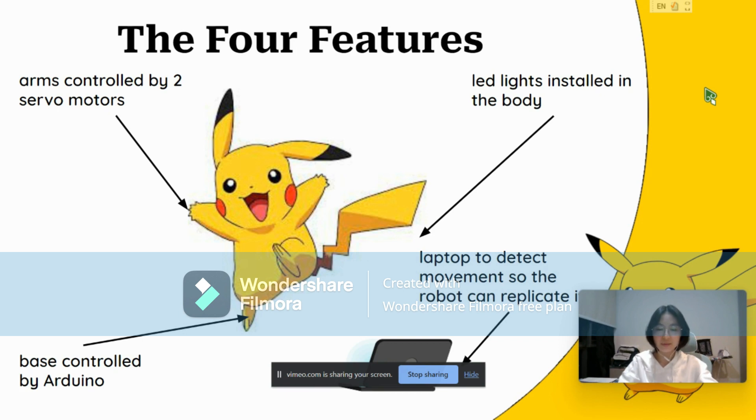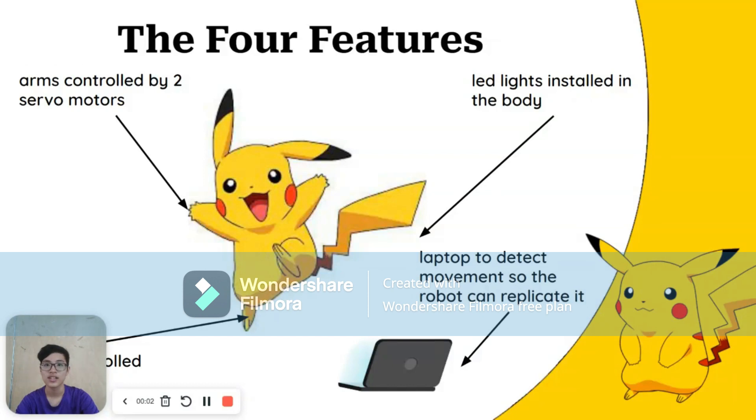The LED lights installed in the robot are connected to an Arduino, which has been programmed to amplify the lightning effect. Lastly, during the competition, the robot is programmed to follow the movements of the person standing next to it. The computer placed at the front facing the person is able to detect the movements and send it via WiFi connection to another computer that sits next to Pikachu. The computer will be connected to the Arduino that controls the motors and servos within Pikachu. For example, if the person raises the right hand, Pikachu will also raise its right hand. This will enable the robot to follow the person standing beside it.